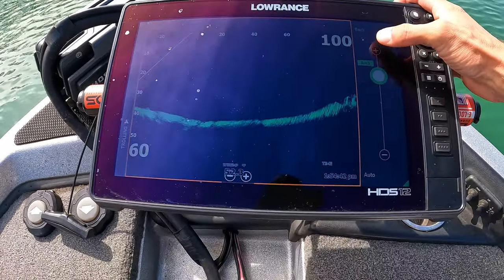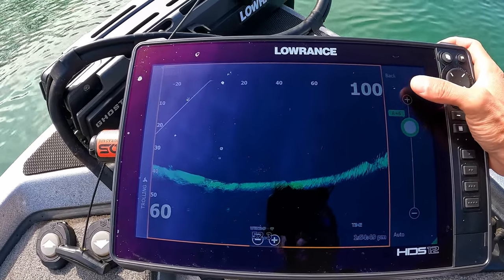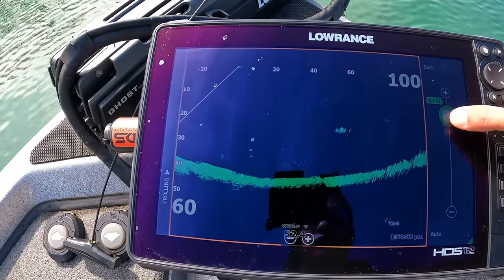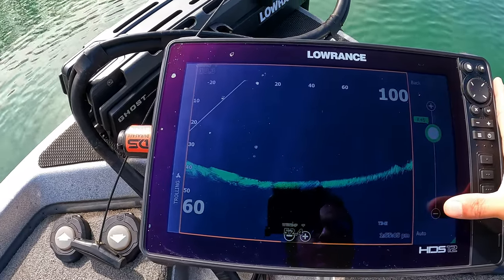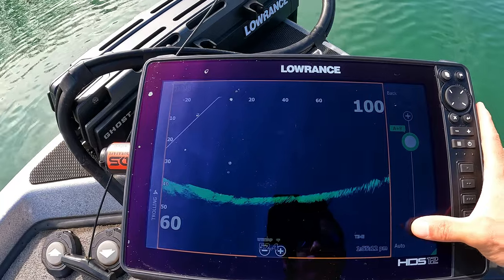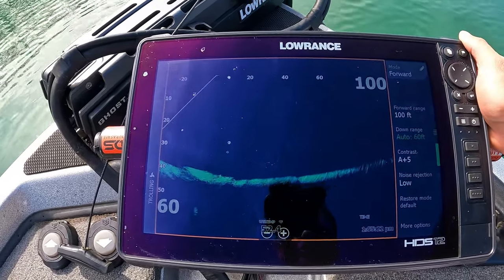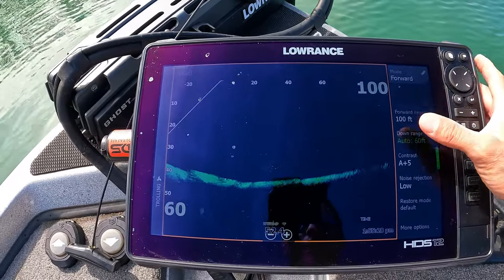For contrast, I like this thing singing, so I keep it on auto and adjust it up. I run auto plus five — that's greater contrast than the default auto setting. The higher you go, you'll blow out your screen with junk; the lower you go, you get less picture. I want a hard return and I'm not so worried about the clutter. You can see some little pings across the screen, but my opinion is I want to see everything.